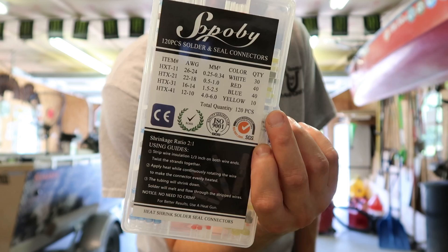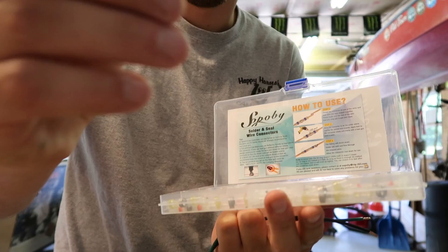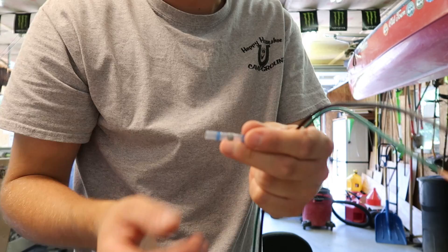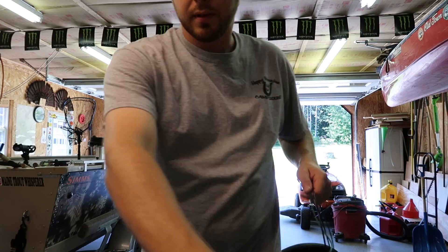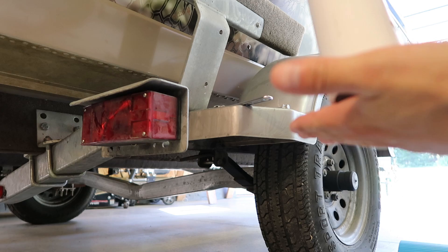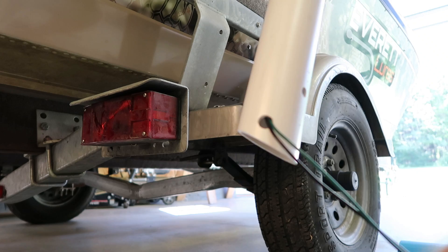I'm also gonna link this connector kit from Amazon — it's a heat-shrink and solder kit with a whole bunch of different sizes and waterproof connectors. There's solder in the middle, so when you heat it up the solder melts and the shrink tubing shrinks to the wires, giving you a nice waterproof connection. I got the connections on there and ran the wires down through the tube, coming out the side so it sits flush on the bottom of the trailer without pinching the wires. I'm also running some corrugated sheathing to protect the wiring.